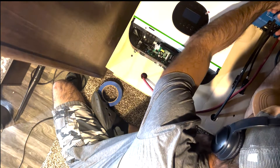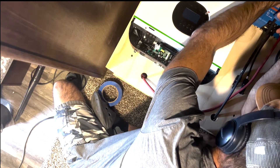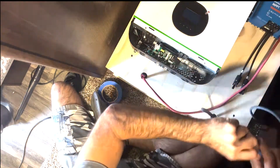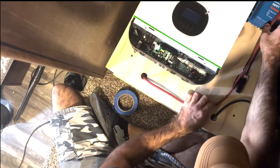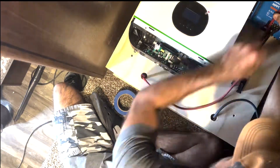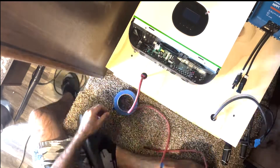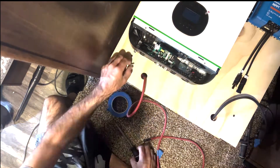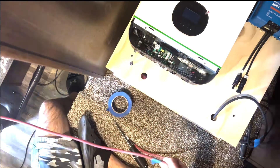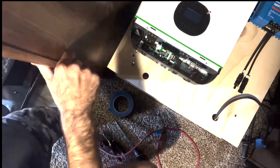Now we're moving on to the installation of the components. The GrowWatt is the white box on the left and the Victron is the blue box on the right. The GrowWatt will supply 3,000 watts of inverter power to the RV and has an internal solar controller responsible for taking in solar from the roof. The Victron, the blue box, will be responsible for taking in solar from the ground.